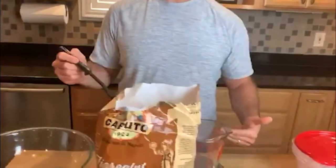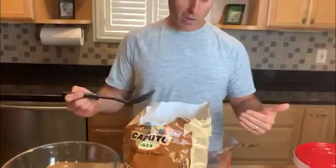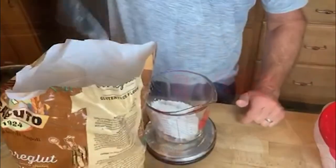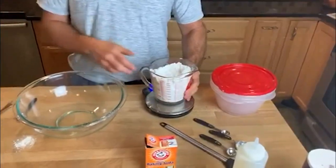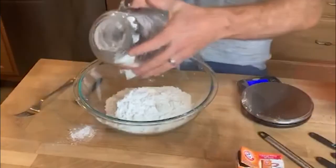I've got my four-cup measuring cup here — it weighs 837 grams, and I need 500 grams of flour, so I'm targeting 1,337 grams on the scale. I'm just gonna scoop until I get the flour weighed and measured. Once it's ready, I add it to the bowl.